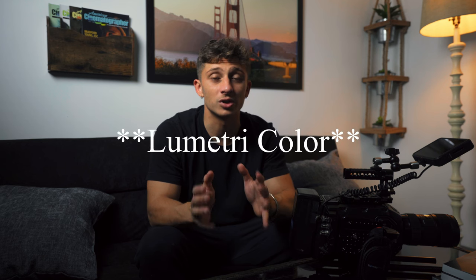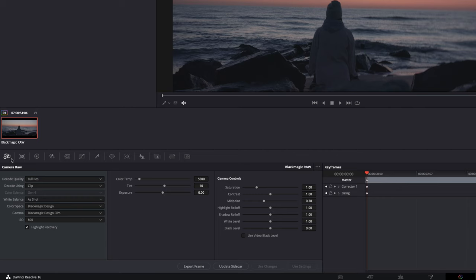Not saying Premiere isn't great with coloring — the Lumetri scope is great — but when I got this camera, it comes with RAW, and you can't really do that in Premiere without buying a plug-in. So having DaVinci Resolve with built-in B-RAW capabilities was absolutely perfect for me.